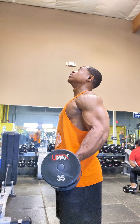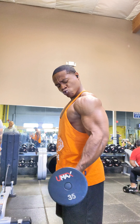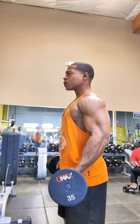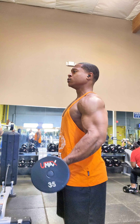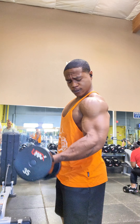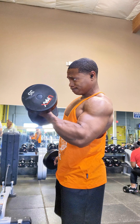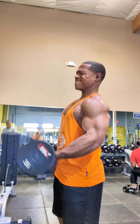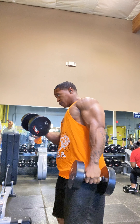We're doing these dumbbell bicep curls. I haven't done these in a fair amount of time, especially at this angle. So this is something that's definitely being incorporated back into the split. Ever since our show, we've definitely been switching up our workouts, switching up our nutrition. A lot of things have changed since our show.